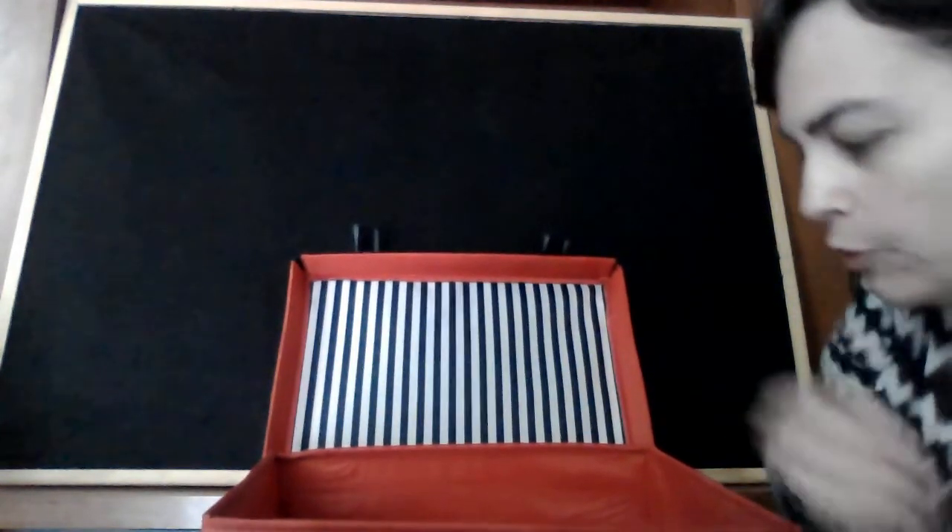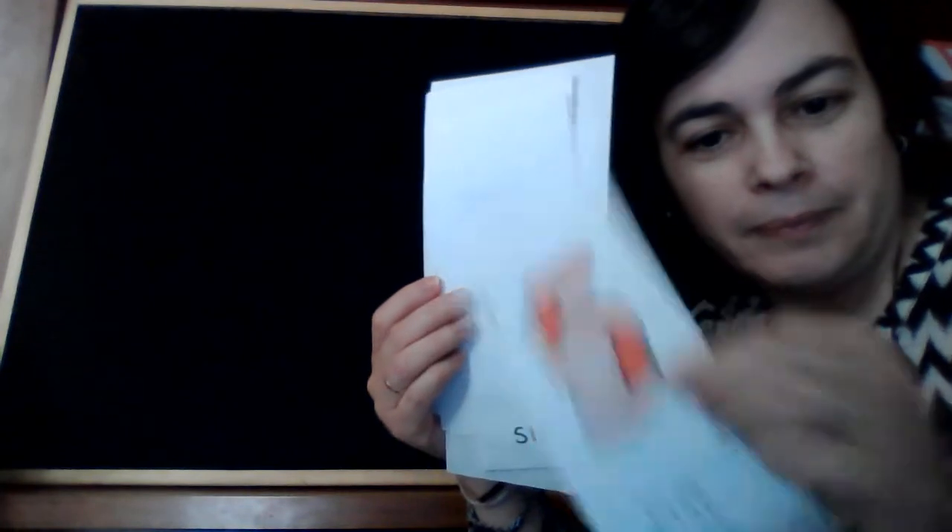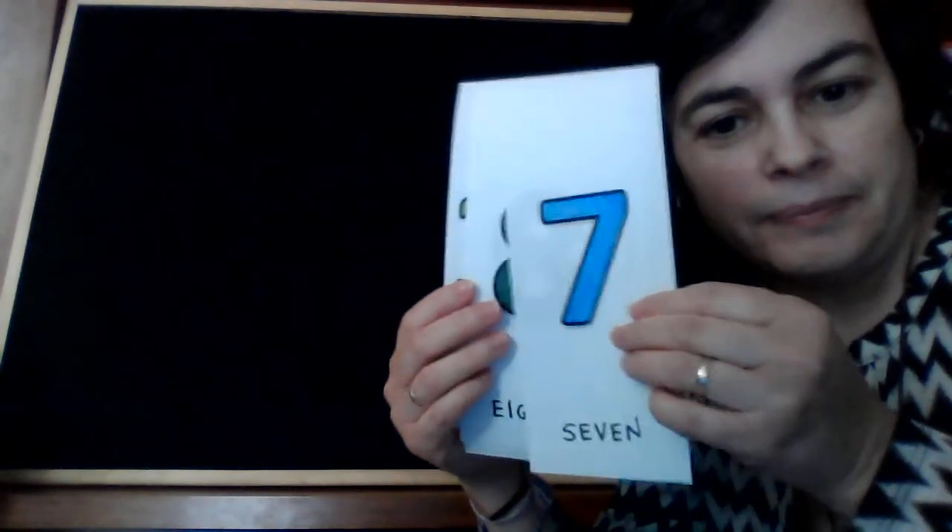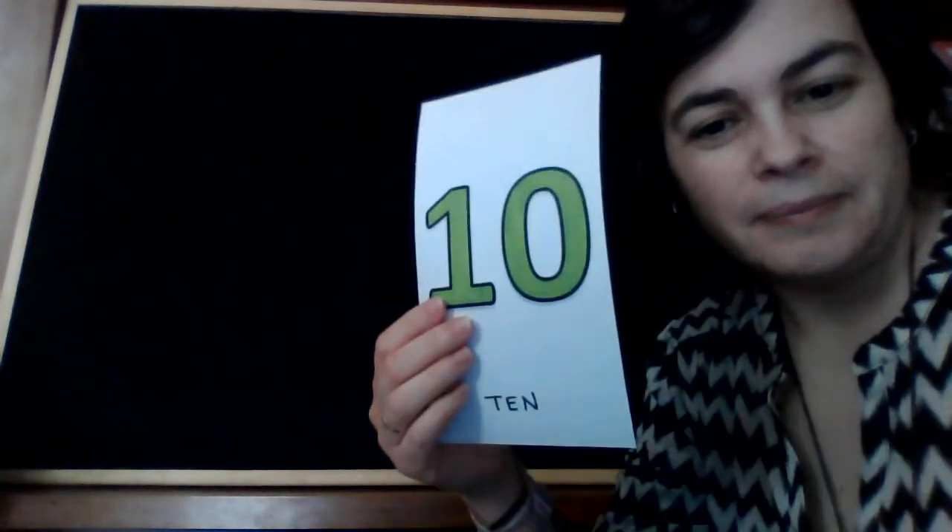But before reading the book, let's review the numbers in English. You can do it with me! Repeat: one, two, three, four, five, six, seven, eight, nine, ten. Good job!